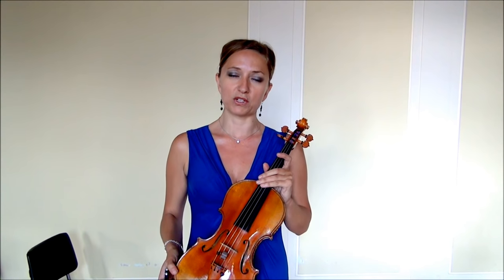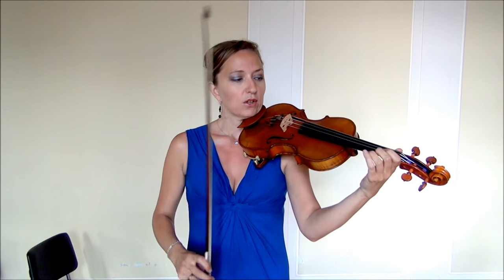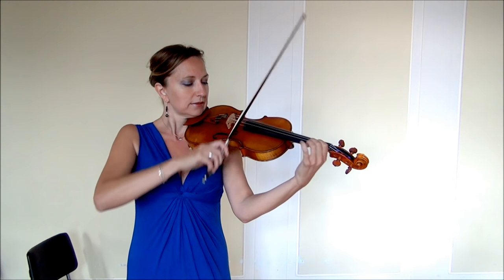This video is about chords. We will be talking about how to execute chords on the violin. The first chord we're going to do is a downbow chord. We can do down chords and we can do up chords. The first one we'll do is a downbow chord using all four strings — it's called a quadruple stop. A double stop is only two strings, a triple stop is three strings, and a quadruple stop is four strings.